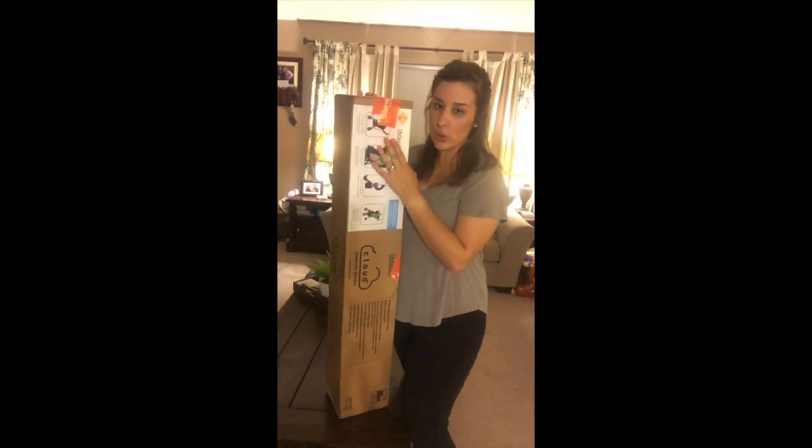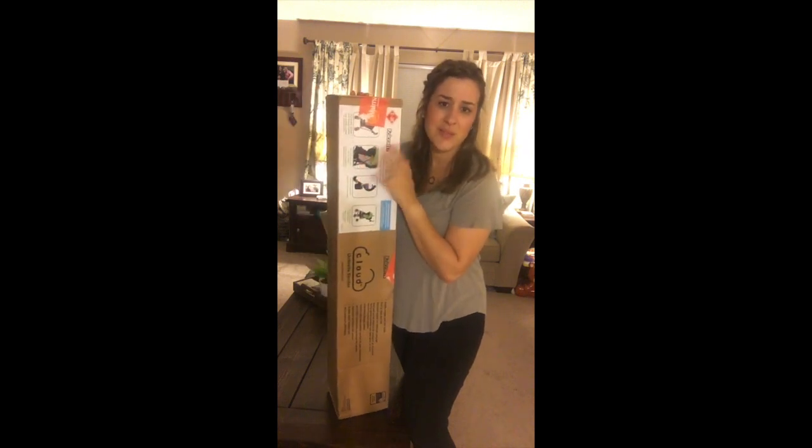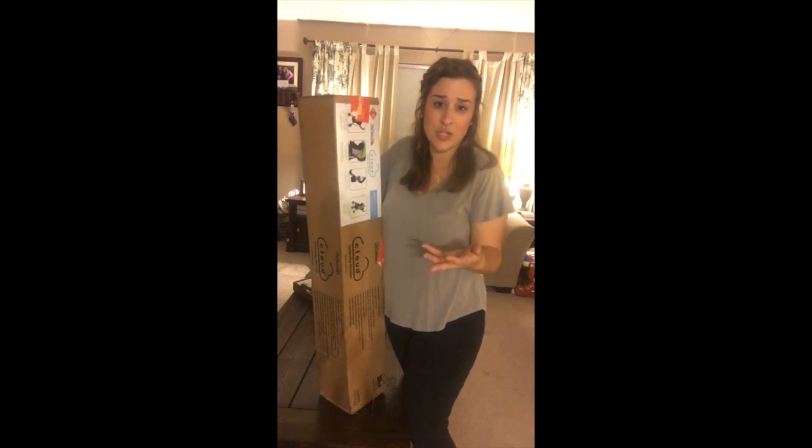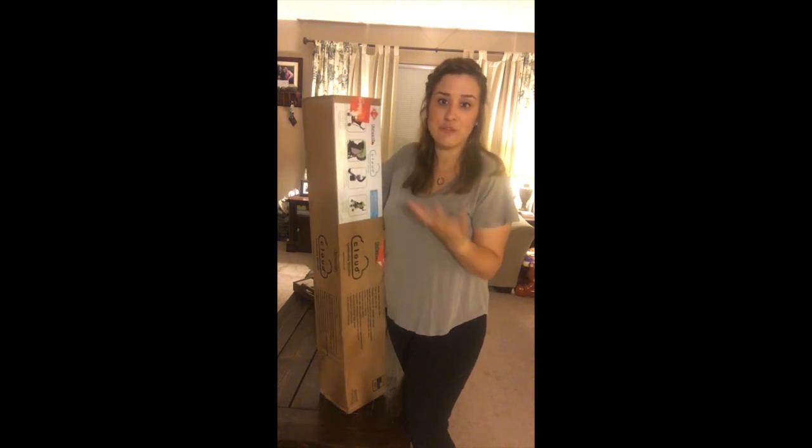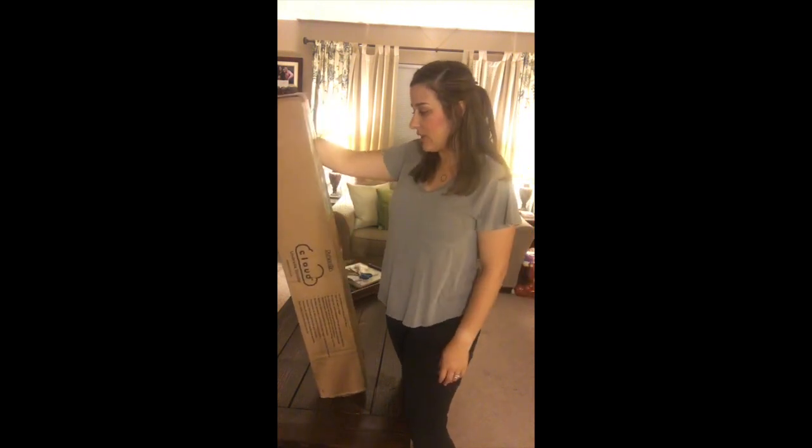I purchased this stroller for like $24, which is something ridiculous. Walmart was having a sale but it's typically not that much. I think they were having them for like $15 off when I bought it. I literally got this stroller for like $24 and that was with tax and free shipping. I thought, hey, if it's really bad, $24 isn't going to kill me.